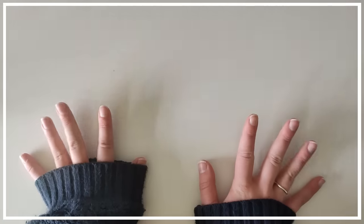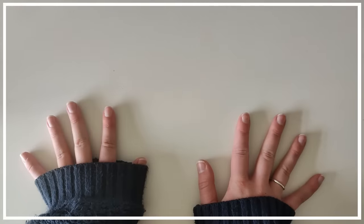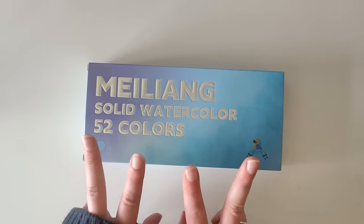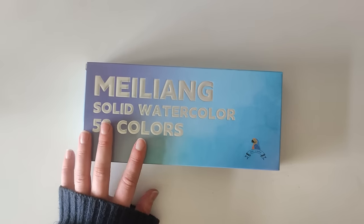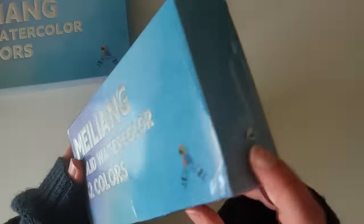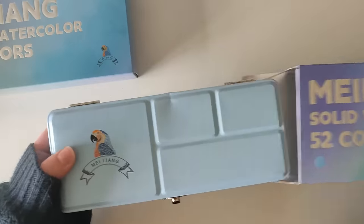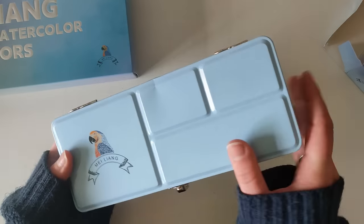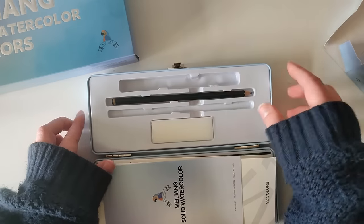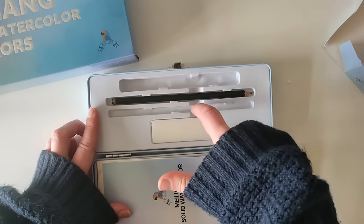Hello and welcome to a new video. Today I'm trying out another collaboration with Paul Rubens. They sent me some watercolours to try out. They actually sent me two of them because the first one I received came a bit damaged - as you can see the box is a little broken, the inside tin was a bit beat up, and it actually came missing a pen and paintbrush.